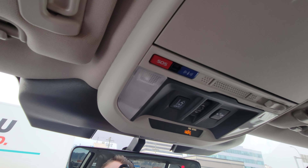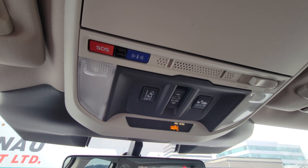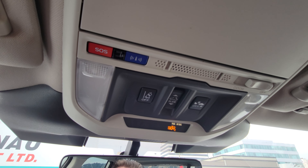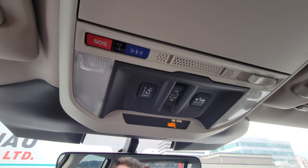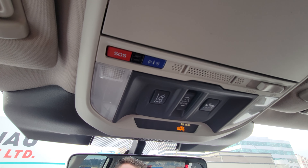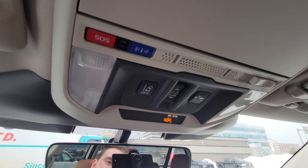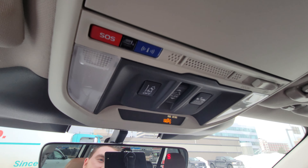Up top we have the SOS and the blue concierge/roadside assistance button. That's part of your three-year trial of Subaru Connected Services. It can get you help, someone to bring you fuel, assist if you witness an accident or feel unsafe. Very, very cool — and there's more to it than that in the app as well.